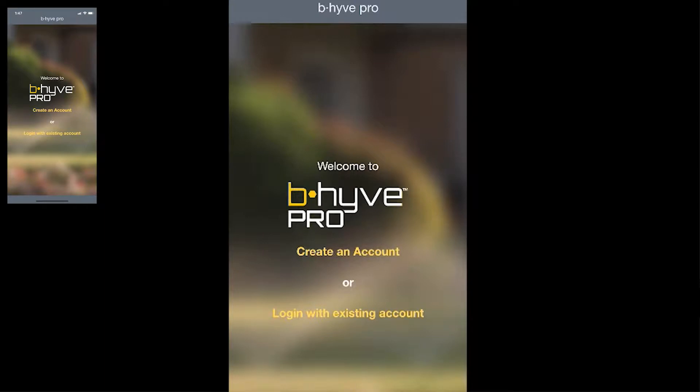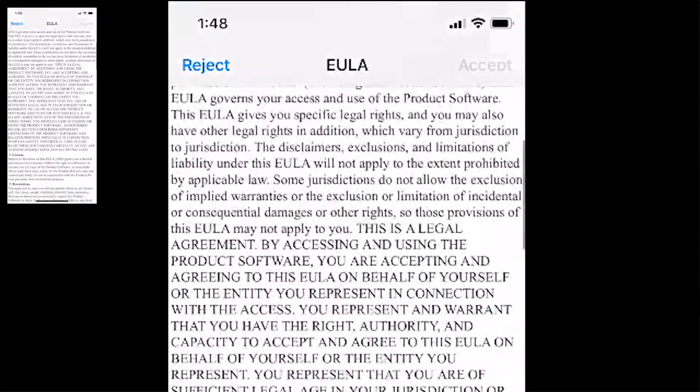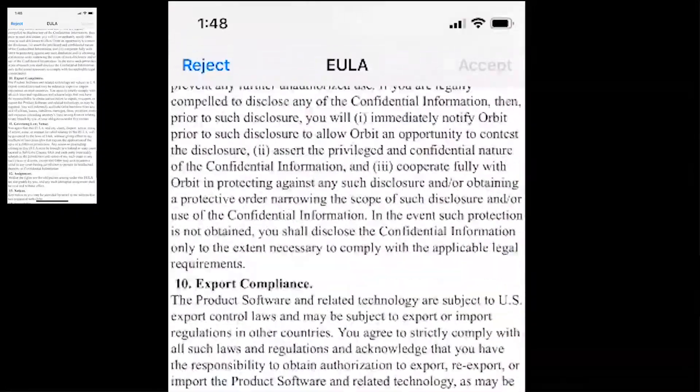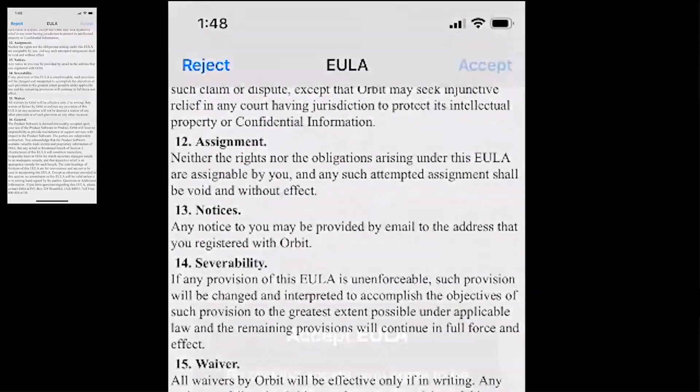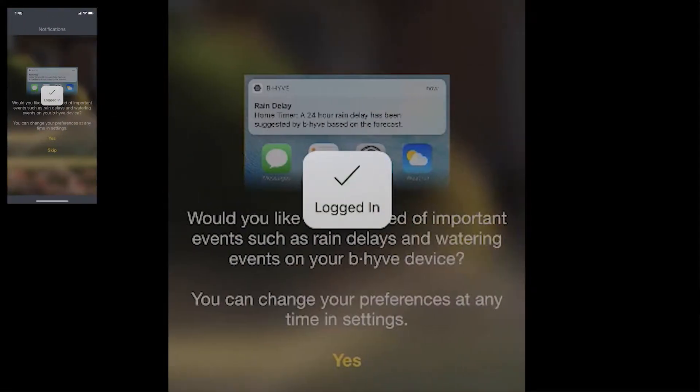Then go ahead and open the Beehive Pro app and set up an account if you don't have one already. Click on 'Create Account,' put in your first name, last name, email address, confirm your email address, and then create a password. Once you've entered that information, go through the user license agreement, tap Accept, and accept. From there you will have created an account and you're now logged in.